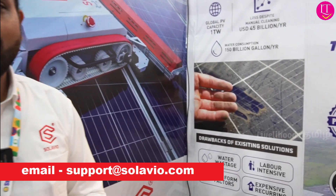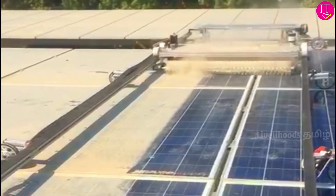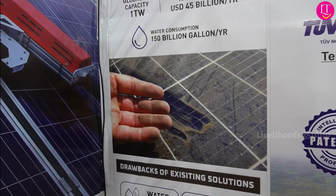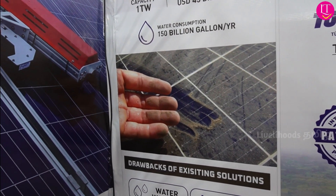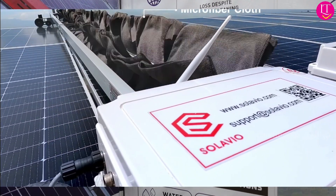If you look at solar panels, it's not a big deal — it's about 20% of the generation lost. Also, when you clean solar panels, you have 2 liters of water per panel. If you look at solar panels overall, you need 25 million liters of water, which is equal to almost 10 Olympic-sized swimming pools.